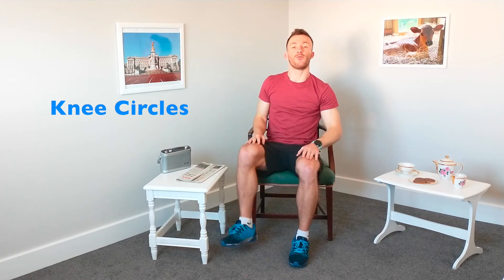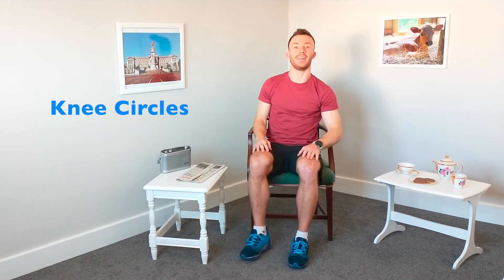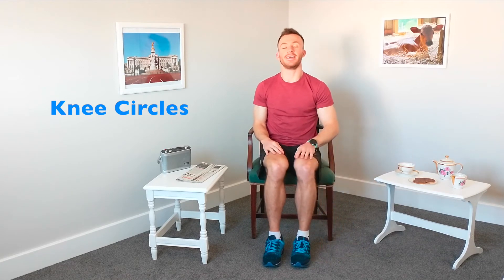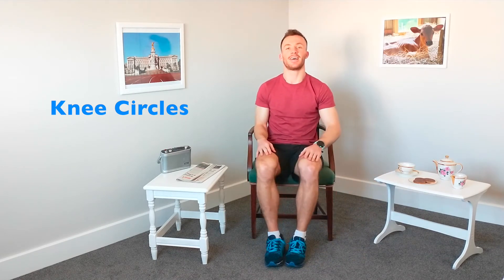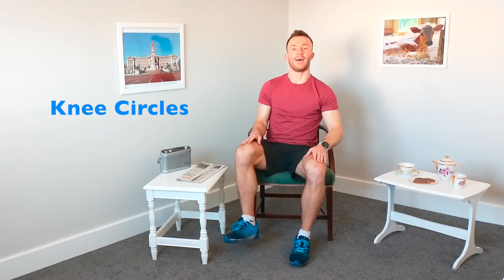Now we're going to do one circle with each leg and swapping legs — so one knee circle, change around, we're going to go out to the side. Engaging the muscles in the hips now, we're starting to wake up a little bit more. Nice deep breaths. Have your relaxing music on if you'd like to. Now we're engaging the muscles in the body and we're beginning to start the day, we're beginning to wake up. Let's go out to the side and come in now, through those hips. Nice deep breaths. And relax there.